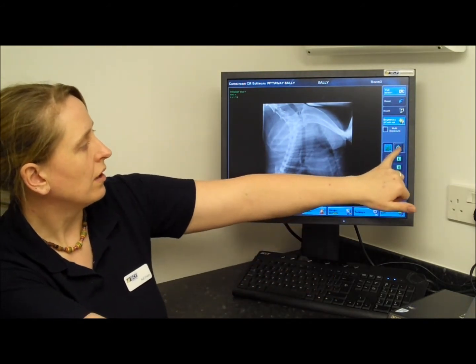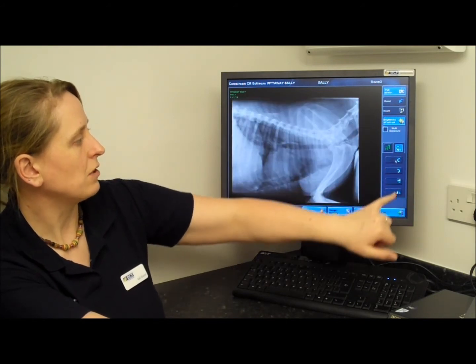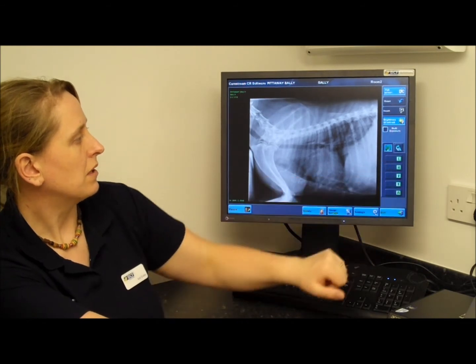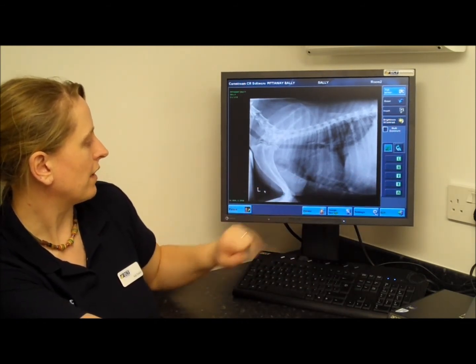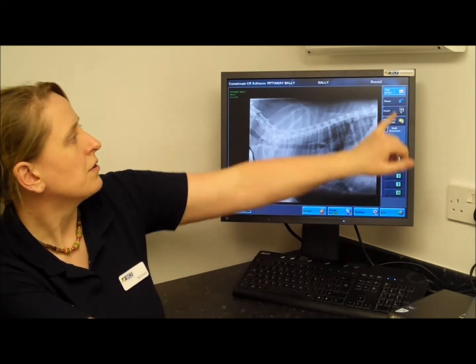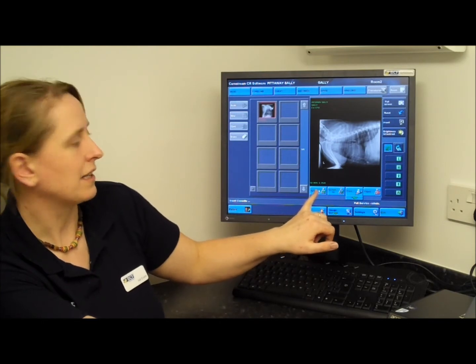To go through this again: select your manipulation button, rotate your picture, flip your picture, select a marker, apply left marker. It's a nice picture — happy with the exposure. So come back out of full screen and accept the picture.